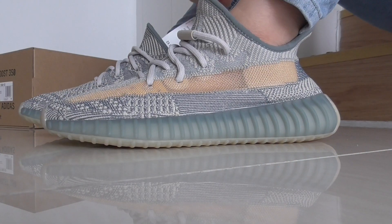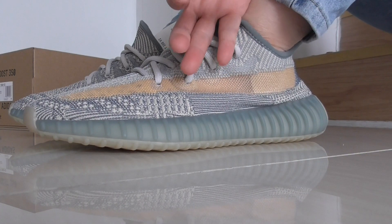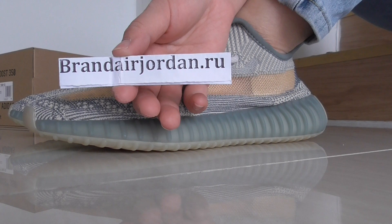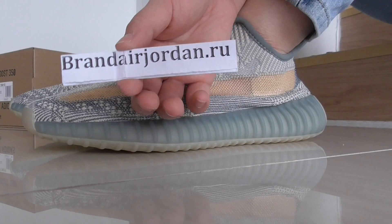We also have family sale and package sale available. If you want this pair you can contact me to order. It comes with the little box. This is Jessica from Brandairjordan — please subscribe to my YouTube channel and see you in the next video. Bye!